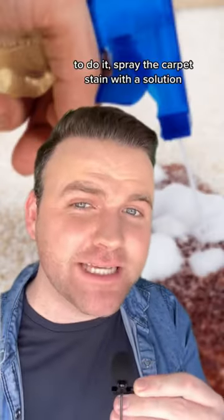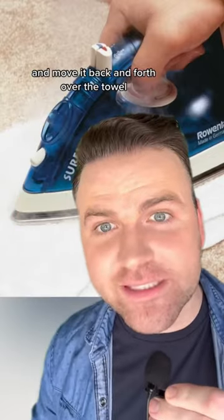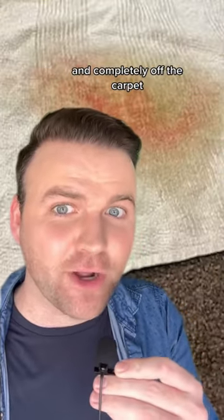To do it, spray the carpet stain with a solution that's one part vinegar and three parts water. Then lay an old light-colored towel on top of the stain. Now take your iron and put it on the highest steam setting and move it back and forth over the towel for about 10 seconds. Lift the towel up, and the stain should be on the old towel and completely off the carpet.